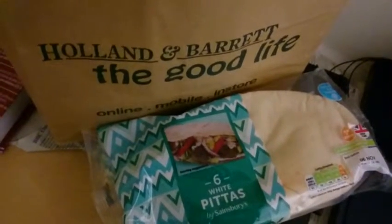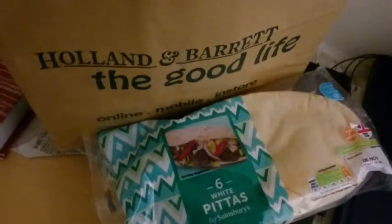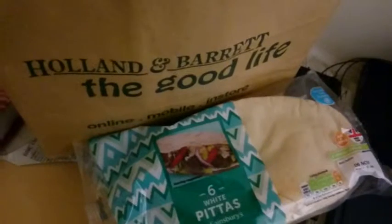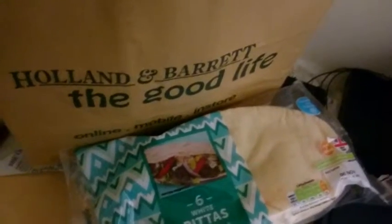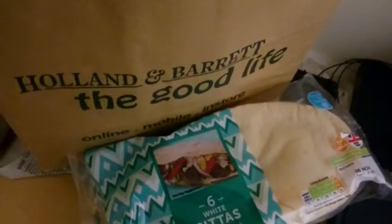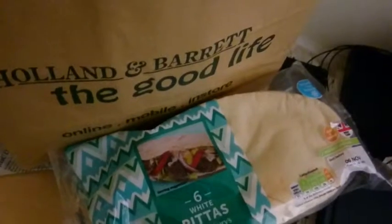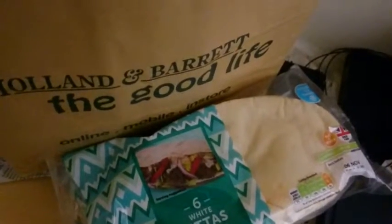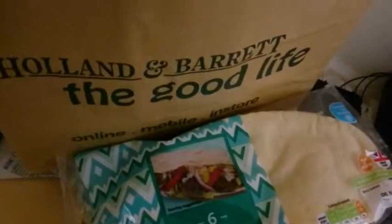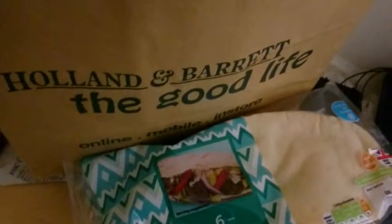Hey guys, this is my vegan shopping that I did recently and I wanted to share it with you guys because I'm a vegan and veganism is really taking off right now worldwide if you've been following the media. This is the stuff that I would recommend if you are thinking of becoming vegan or you're already vegan. I got it from Holland and Barrett's which is a shop in the UK and I'm not sure if it's available in the US as well.